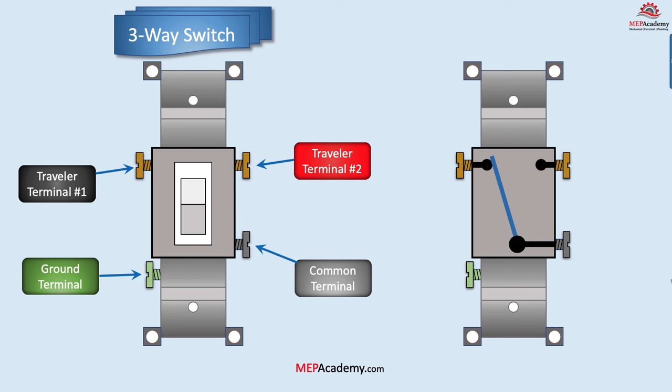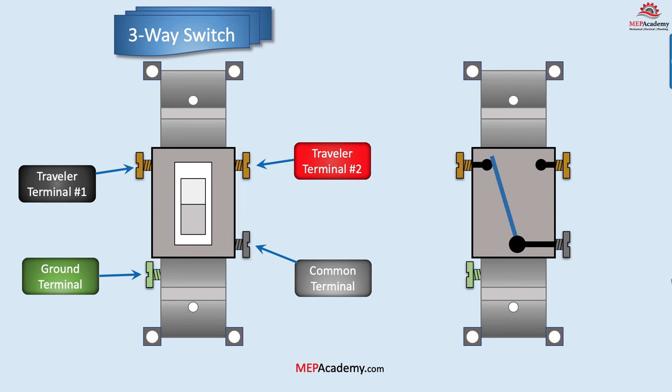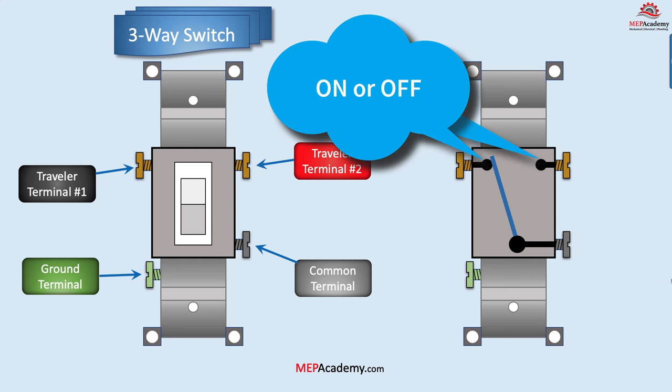If we look at a three-way switch, we'll see that it has four terminal screws: two traveler terminals, which are usually identified by their light color of bronze or copper; a ground terminal in green; and a common terminal, often a dark color. A three-way switch won't have an on/off designation, as either position could be on or off.